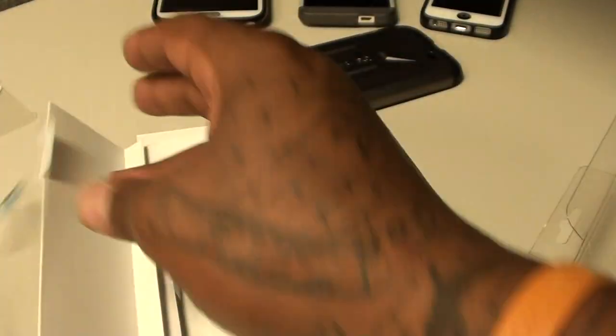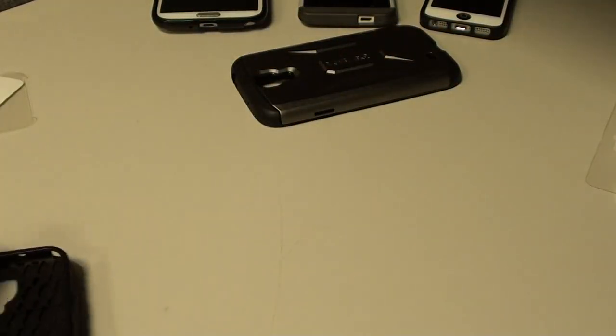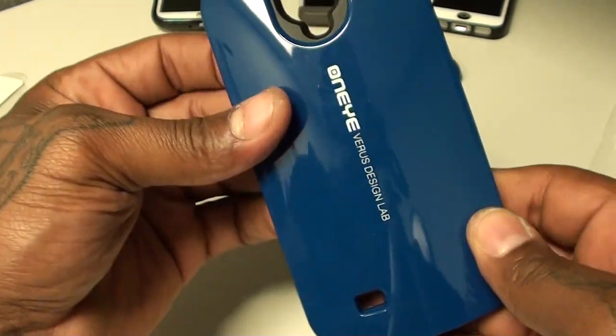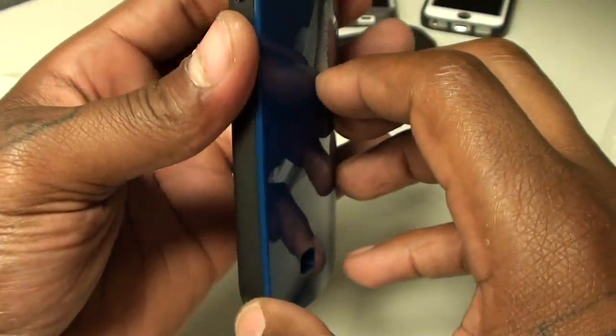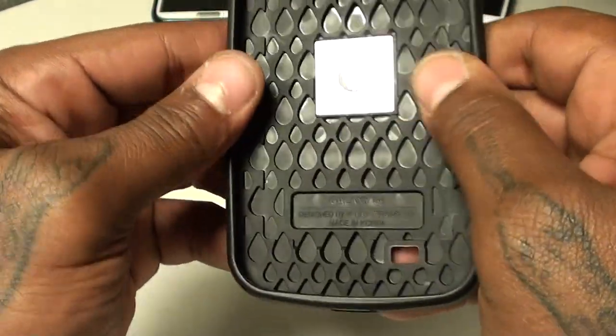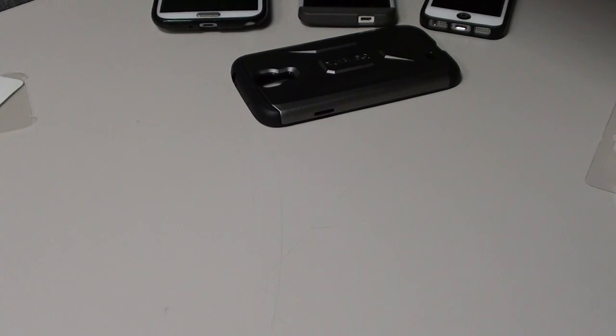When you open this one, you get your screen protector — add that to the collection. That's it, just the screen protector inside. Now the actual case — it has a hard shell back to it, feels like it has nice grip, with a little sticker inside. This is a one-piece case. I'm gonna drop the phone in — still got my tempered glass screen protector on — let's see if it fits.